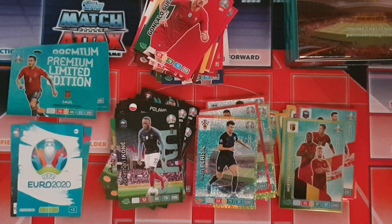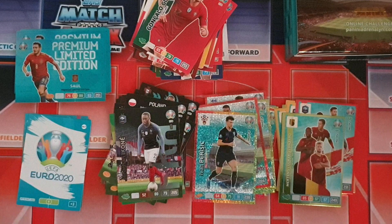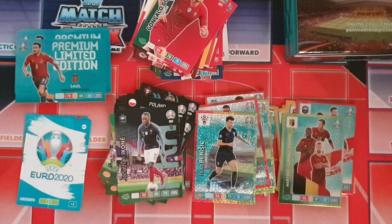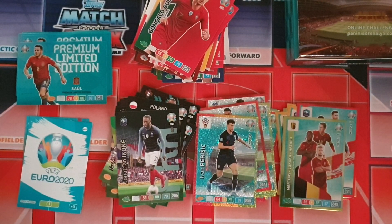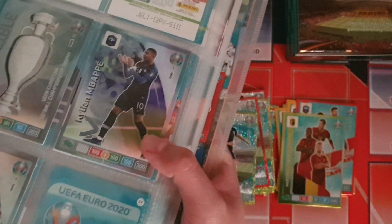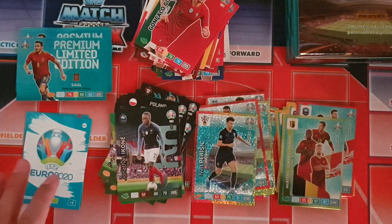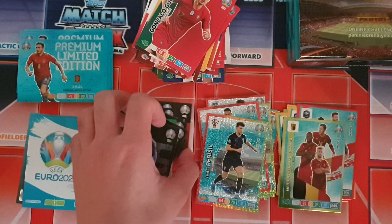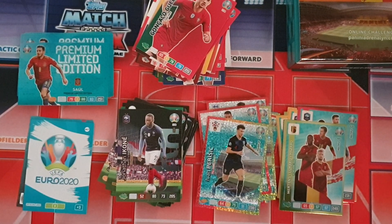That's it for this opening, guys. I hope you enjoyed — if you did, please drop a thumbs up, share the video and subscribe to the channel as there are lots more openings coming. This is technically the last opening for this set for a while until the next Striker magazine. I already opened that one and pulled something pretty epic — Mbappé master card — which is absolutely fantastic. We didn't pull a master card here though, which is somewhat disappointing after opening 10 packets.